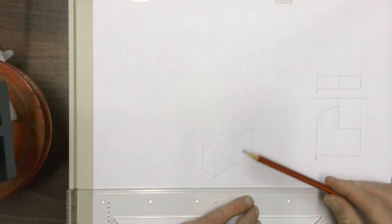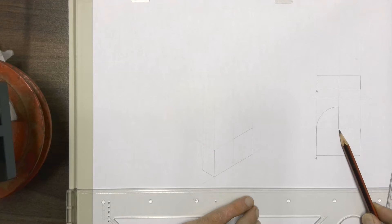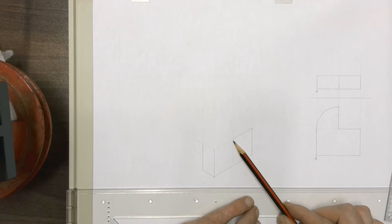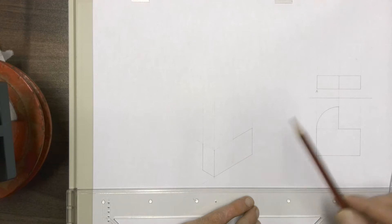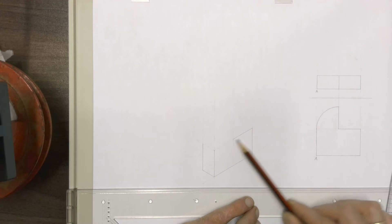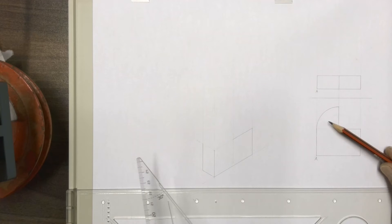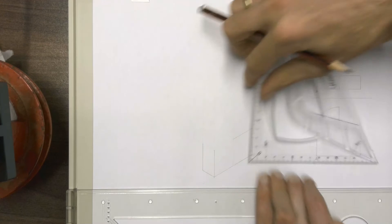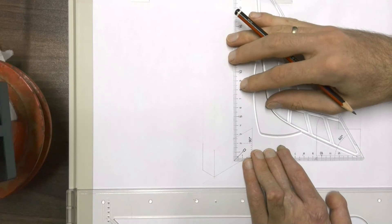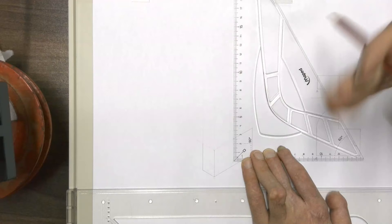The most important point to start off with here is going to be the center point of the circle. We can see that the center point of our quarter circle is over there, which we already have over here. From that center point, I've drawn a construction line going up, and we already have our line here. So with a diameter of 50mm for this circle, we're going to measure 25mm up and 25mm down from that center point.